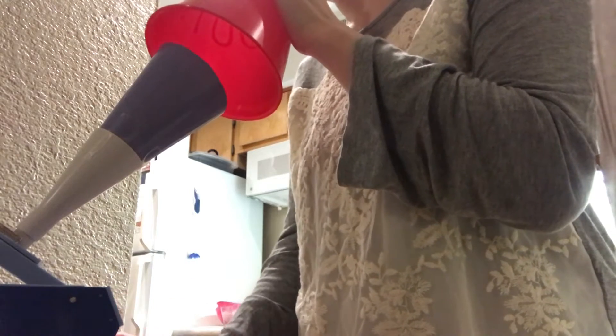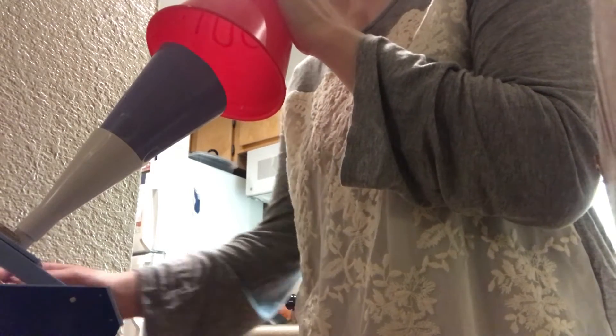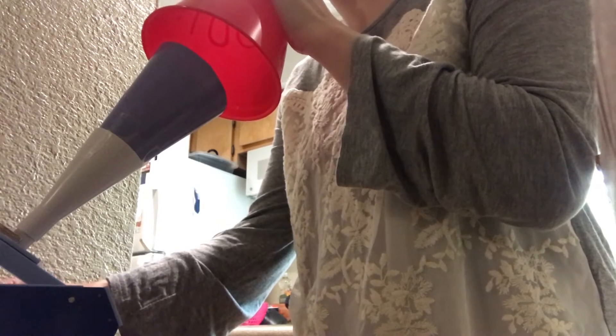Shout, shout, shout — let it all out. Come on.